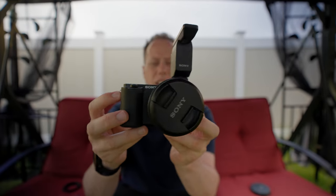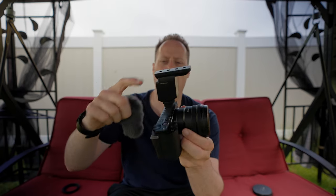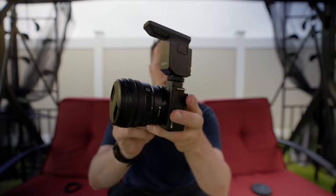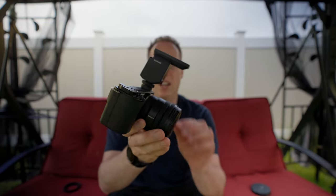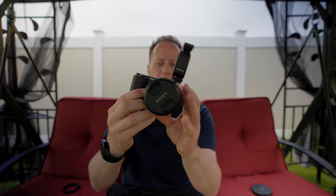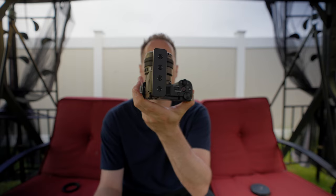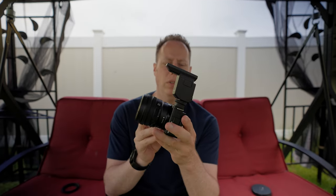This is on the Sony ZV-E10. The mic does come with a provided dead cat or windscreen, and it goes over the top of this four-capsule microphone. This thing is super tiny and super compact — this might be the smallest vlogging setup you can get on the market today. This is the Sony ZV-E10 with the 10-20mm f/4 lens along with the brand new Sony digital microphone.